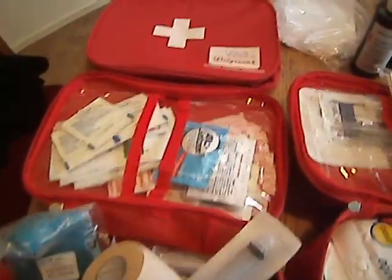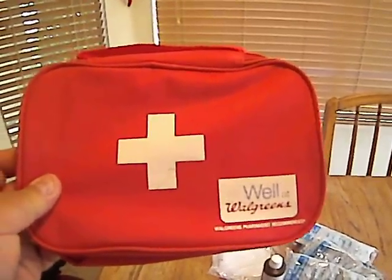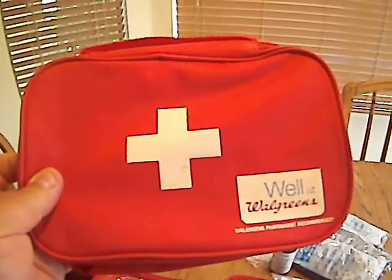Right now I've got it in these packets I found at a rummage sale. They were a dollar each, all brand new. I picked up five of them, a buck each — couldn't go wrong.